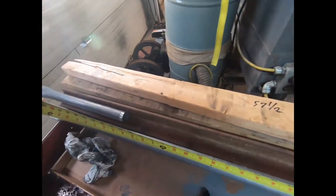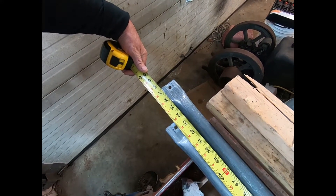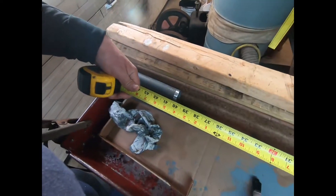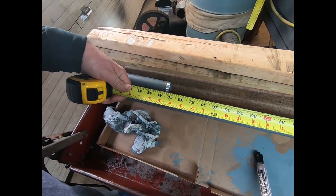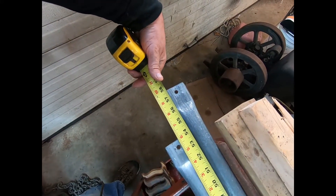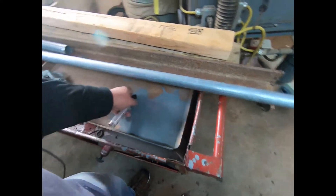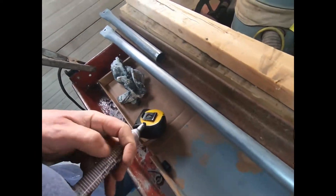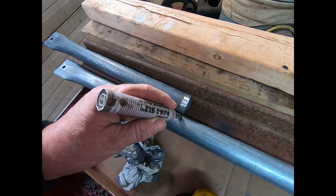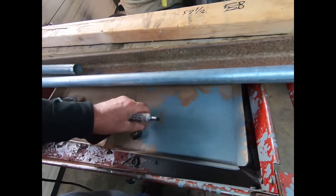That's outside to outside. So what we do is just pull that back — that's a little too much by a quarter of an inch. Yeah, right there gives us a little extra meat to trim — that's good. We'll take the marker and make a little mark right there. That'll be our cut line.